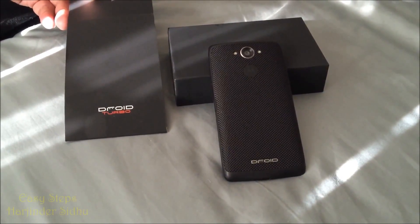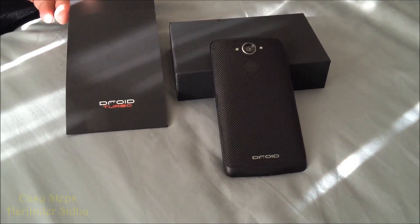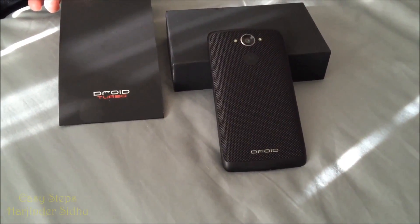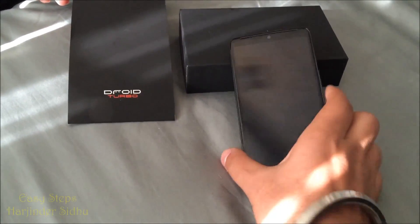Hello everyone, welcome to Easy Steps. Today I'm going to be showing you how to hard factory reset your Droid Turbo and also put your phone into recovery mode. To get started, make sure your phone is powered off.